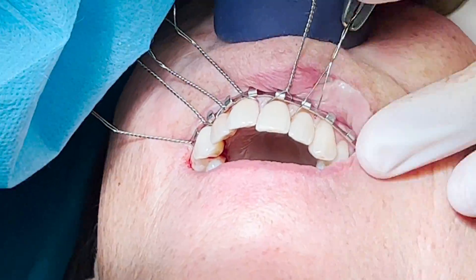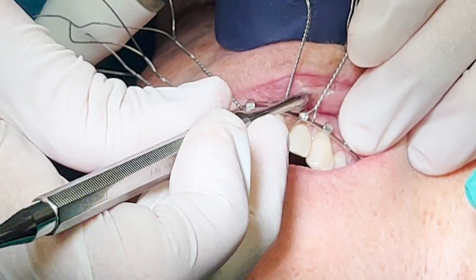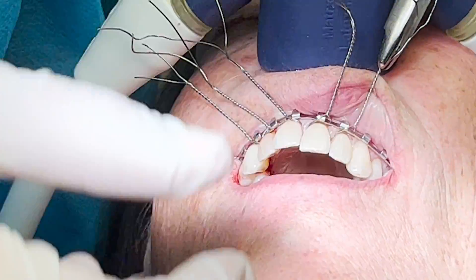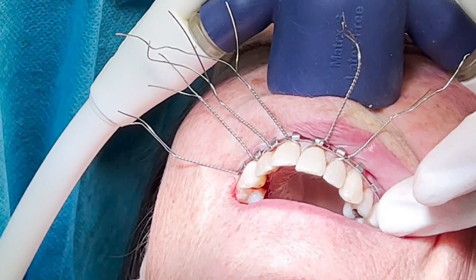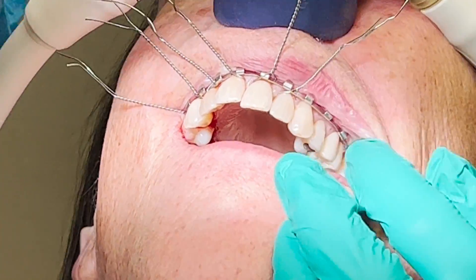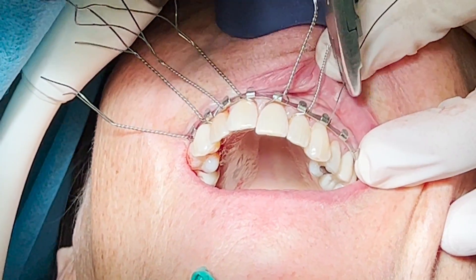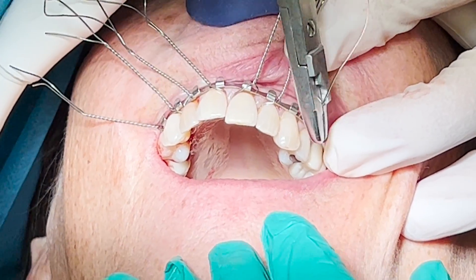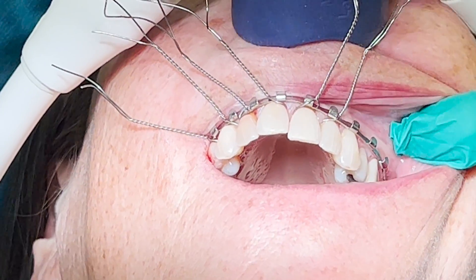Applying apical pressure when tightening the wire is crucial to make sure it falls into the correct position. Sometimes the wire bends when I try to advance it, and if that's the case, I turn it around and use the other side.